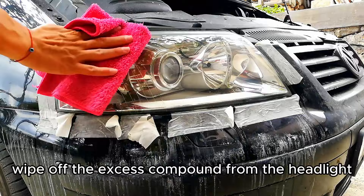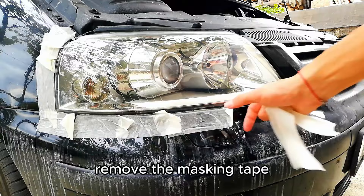Wipe off the excess compound from the headlight. Remove the masking tape, then clean the headlight and around it.